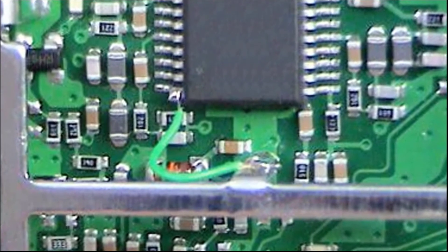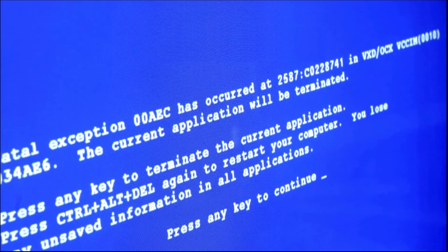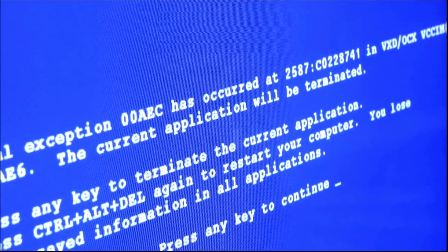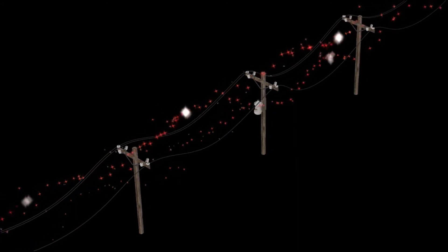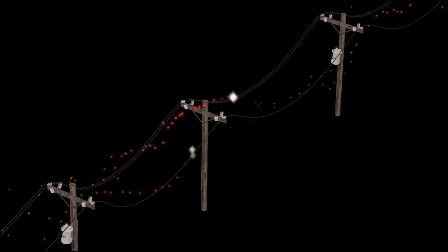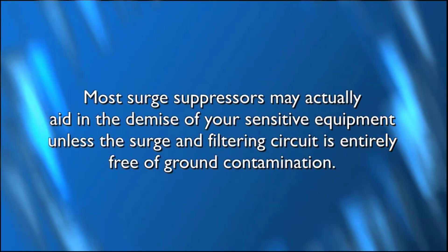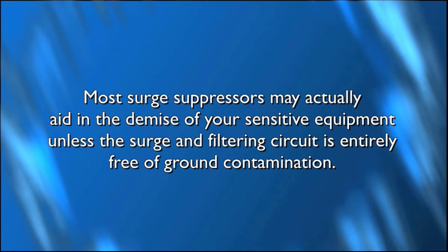This isn't something that will typically occur within a matter of weeks or months, but within a number of years, electronic devices with these chips may start having inexplicable intermittent unreliable behavior. Remember, anywhere from dozens to hundreds of hits a day are coming through your AC tap. And even if a fraction of that transient voltage can make it to the ground pin of that chip, the cumulative effect over time is damage to your equipment. In other words, most surge suppressors may actually aid in the demise of your sensitive equipment unless the surge and filtering circuit is entirely free of ground contamination.